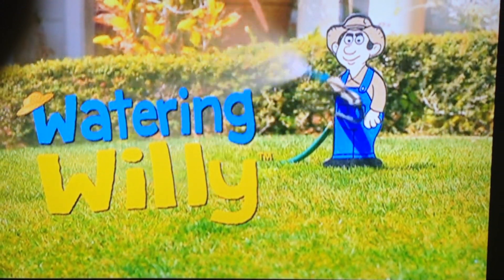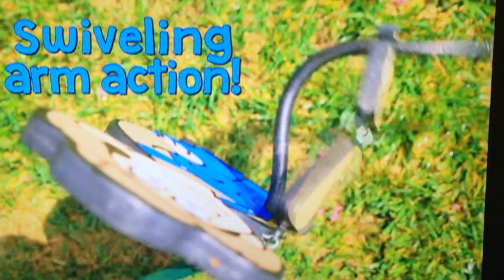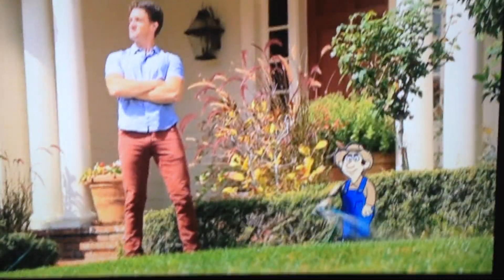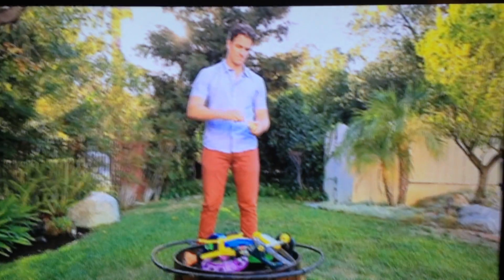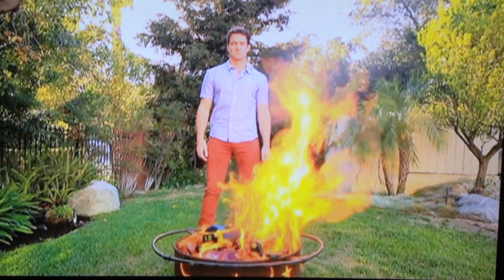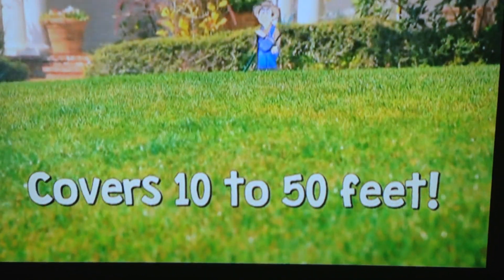Watering Willie — the most interactive, entertaining sprinkler in the world! The pressure of the water in the hose combined with Willie's swiveling arm action makes for a character that waters the lawn for you and never gets tired. The only thing that's tired now are those boring old regular sprinklers.